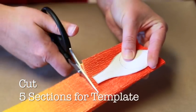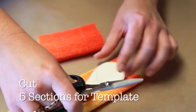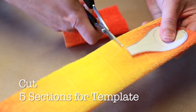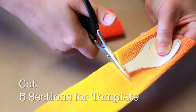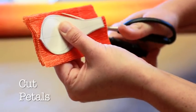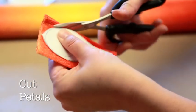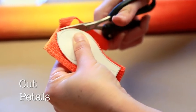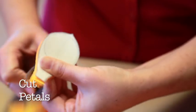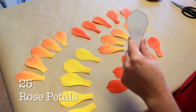Next, use your rose petal template as a guide to cut five sections down the length of your accordion fold. Be sure to work vertically and cut your sections across the grain. Then, take each section and use your rose petal template to cut the shape of your petals. Each section will take five petals. In the end, this process will yield 25 rose petals.